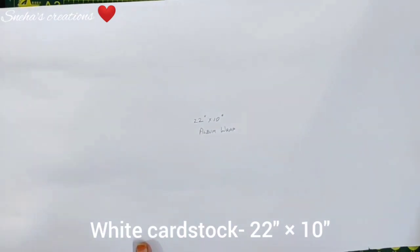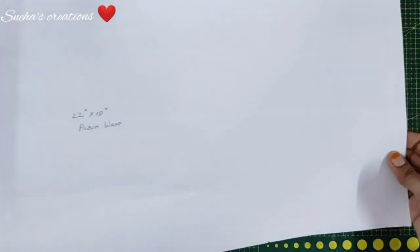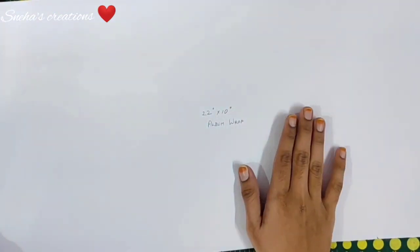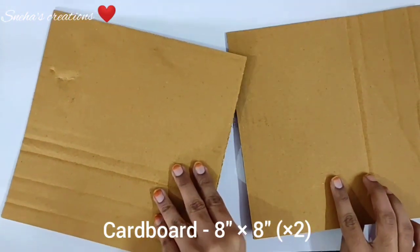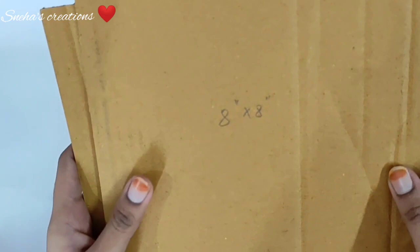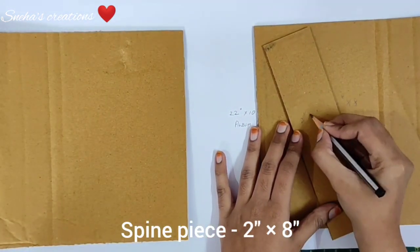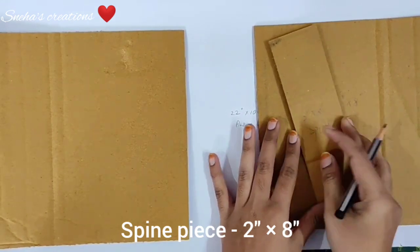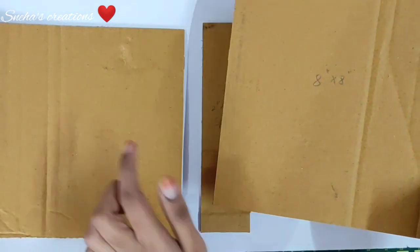The first thing we need is the 22 inches by 10 inches album wrap. All the pre-cutting and scoring measurements will be given in the description box below — do look at that before starting. We also need two 8 inch by 8 inch cardboard pieces and one 2 inch by 8 inch spine piece. Now let's take out our Fevicol A Plus craft glue — it's thicker and won't leave residues while placing pieces.